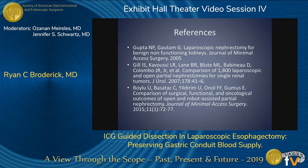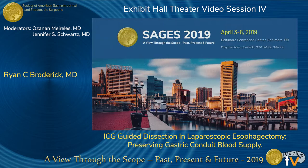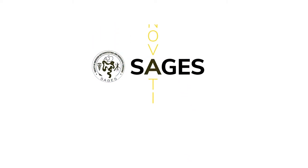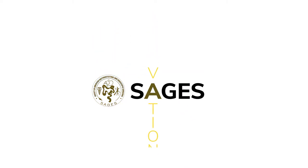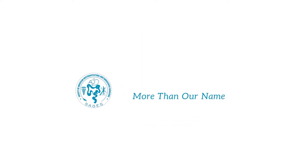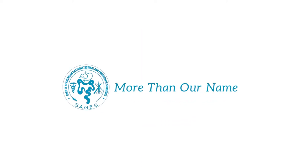Are there any questions? Thanks for having me.